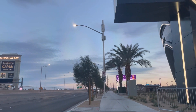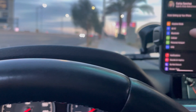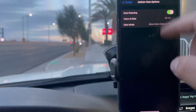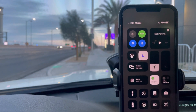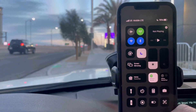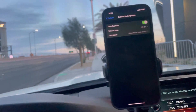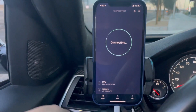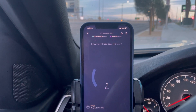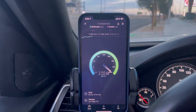On millimeter wave: 2.2 jitter, and there you go — those impressive speeds as usual.